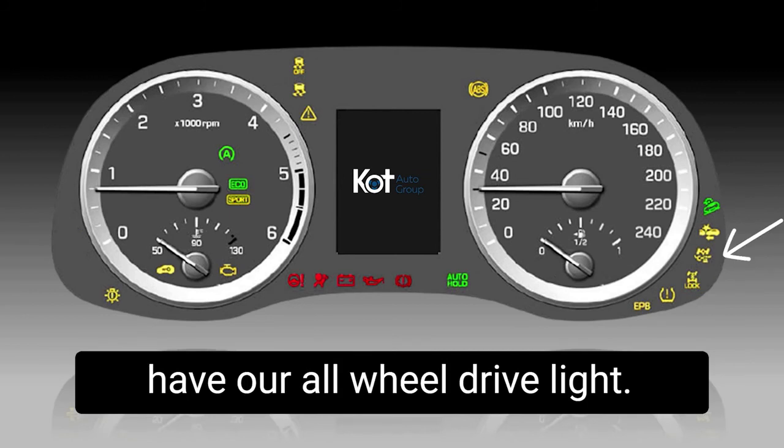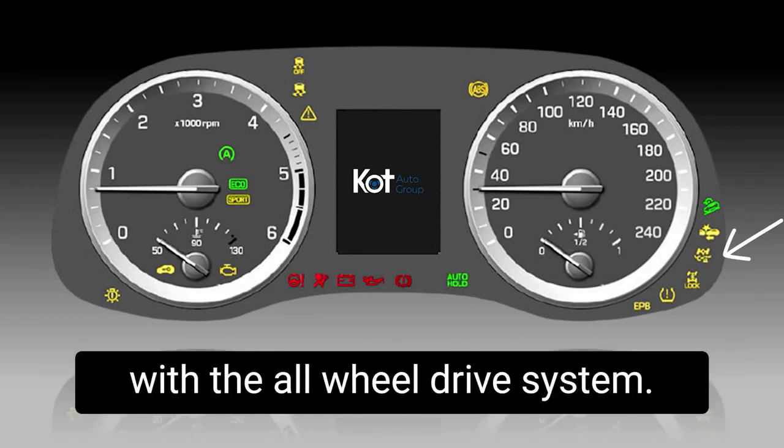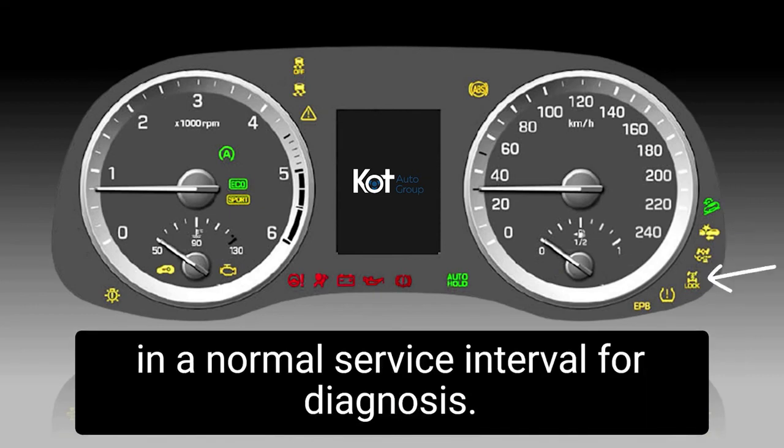Below the forward collision warning system, we have our all-wheel drive light. The all-wheel drive light indicates that there's a problem with the all-wheel drive system. In the event that this light is illuminated, there will be no all-wheel drive assist. Feel free to book the vehicle in at a normal service interval for diagnosis.